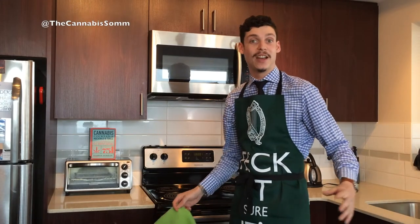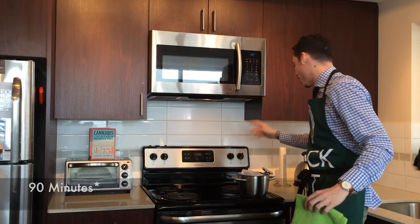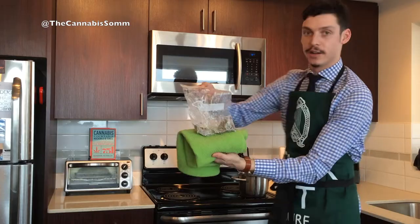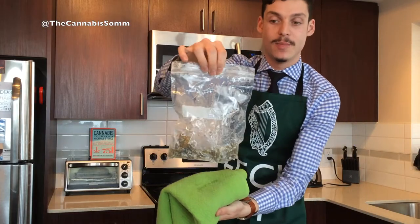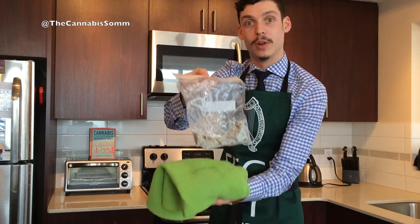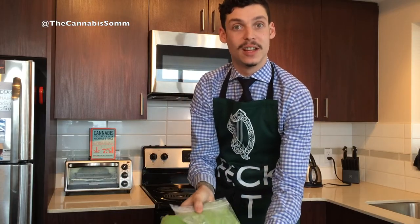We've had our cannabis sous vide-ing for an hour now. We're going to take it out of the water, still at a perfect 200 degrees. You can see here that it's created a vacuum in the bag — sous vide, remember, under vacuum — and this should be completely decarbed. We'll let it sit for 10 to 15 minutes, and it'll be ready to infuse into anything we want.